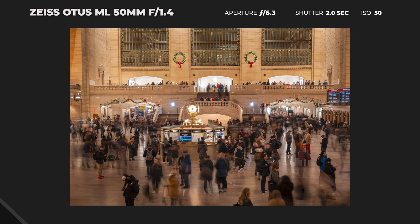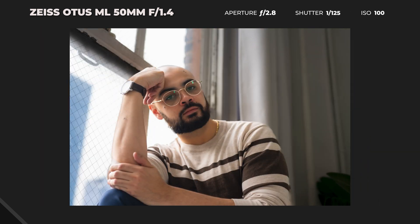The Otus lenses have been renowned for their image quality above all else — and I do mean all else. These lenses are an investment, they're hefty premium build quality lenses, and they're strictly manual focus only. They do not autofocus.